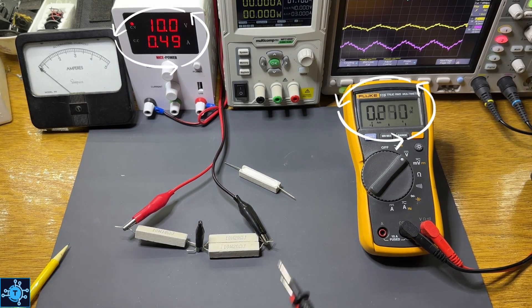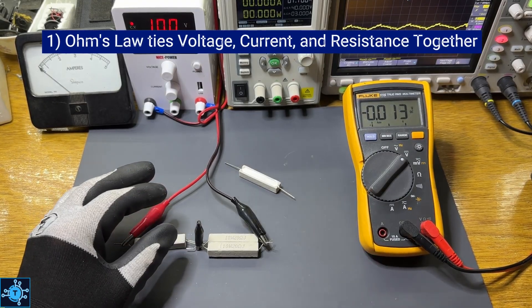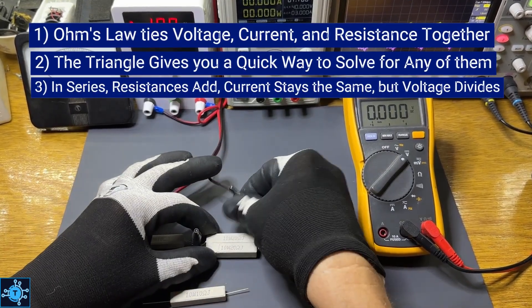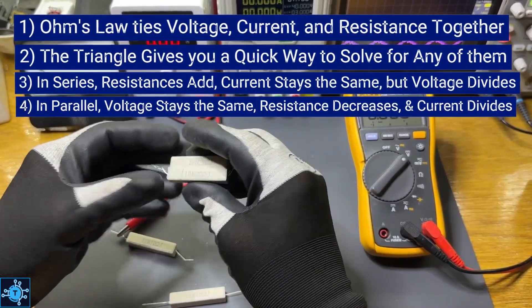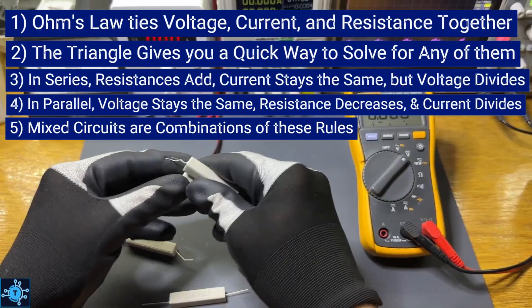Here's what we learned in this video. Ohm's Law ties voltage, current, and resistance together, and the triangle gives you a quick way to solve for any of them. In series, resistances add and current stays the same, but voltage divides. In parallel, voltage stays the same, resistance decreases, and current divides. Mixed circuits are just combinations of these rules.